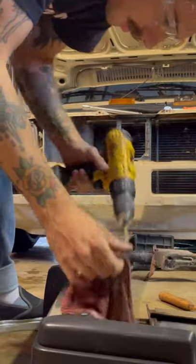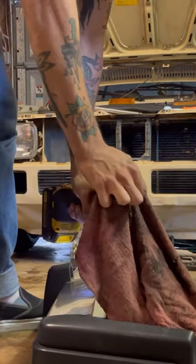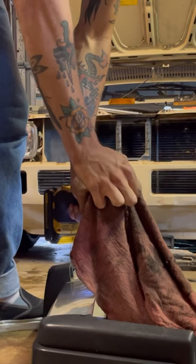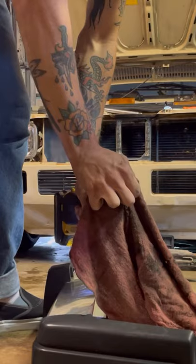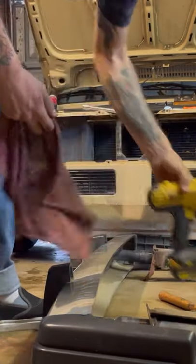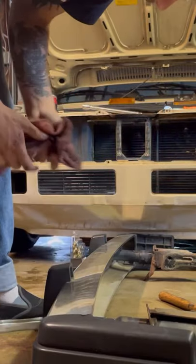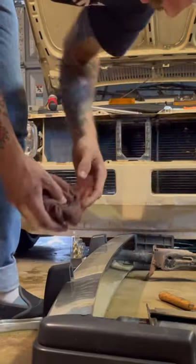All right, the first one's done. I'm just gonna go ahead and drill this other one out and see if this one has fluid in it. That one had a little bit in it but not as bad as I thought it was gonna be, so cool.